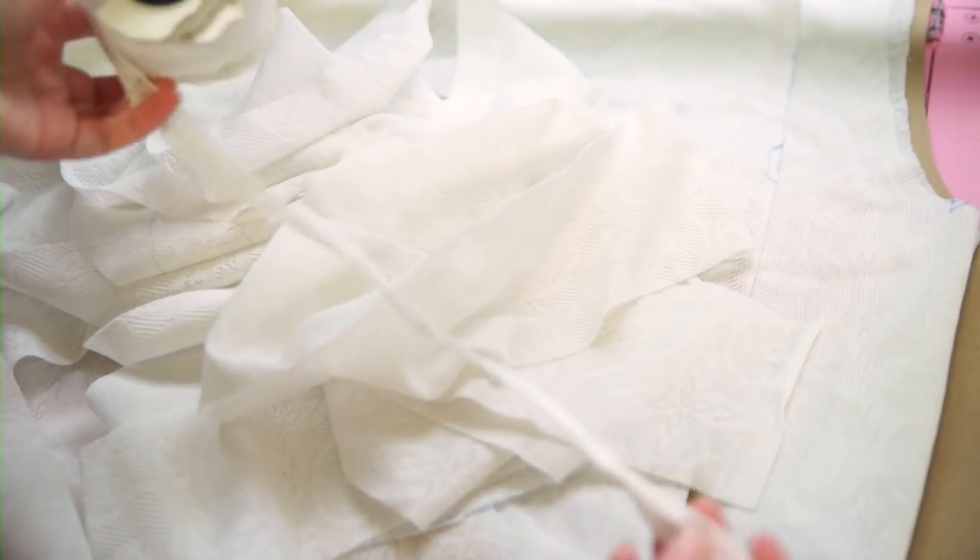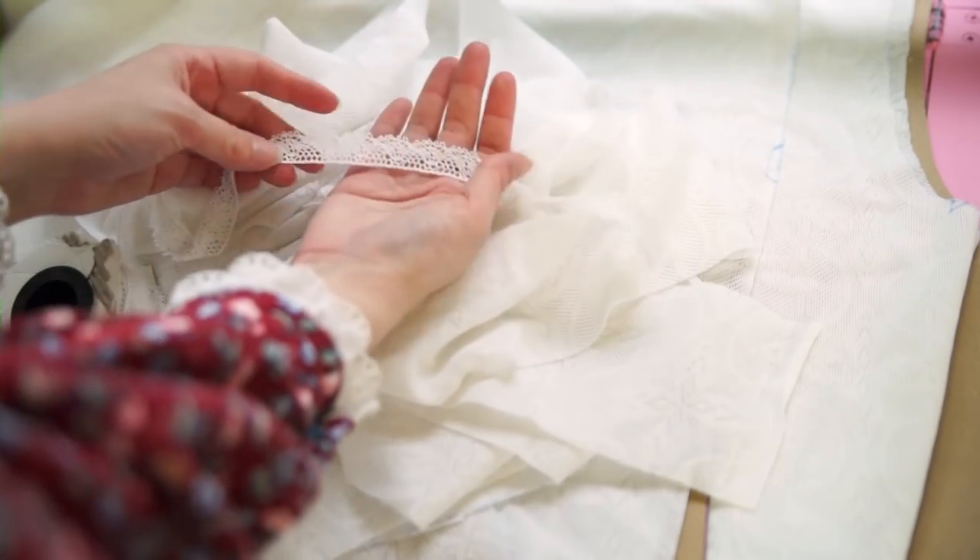The last bit of supplies we'll need for this project is a fair bit of lace for trimming.